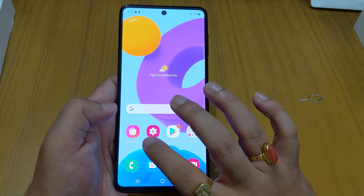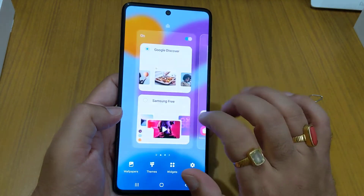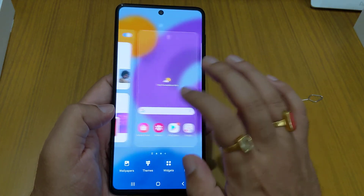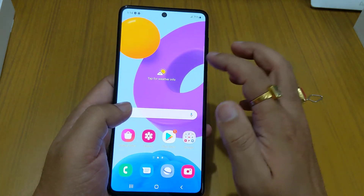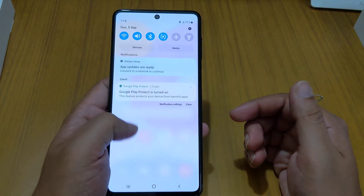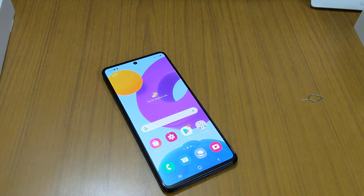When you swipe left, you get Google Discover by default, but you can also switch it to Samsung Free — whichever you prefer. There are themes available as usual. The phone also has the edge display feature. If you have any doubts, feel free to ask in the comments below. I'll also provide a link to buy this phone from Amazon. Stay safe and do subscribe — bye bye!